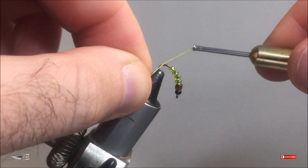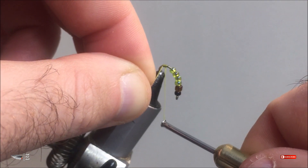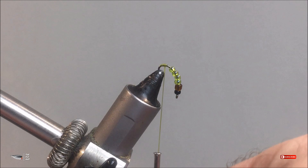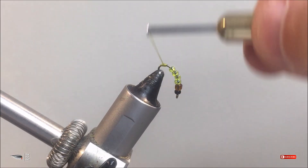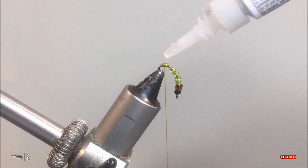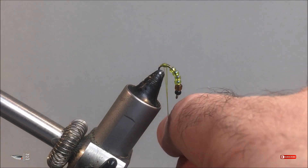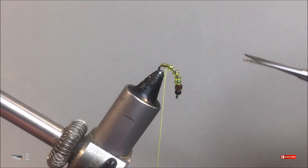Secure your hook in the vise as shown here, and attach your thread in the center of the hook bend just behind the green glass beads. Start building a small thread dam — this will ensure that those glass beads don't move during fishing. Go ahead and apply a small drop of super glue, then make several wraps to finish your thread dam, pull down a little bit, cut your thread, and you're done with the back of the fly.